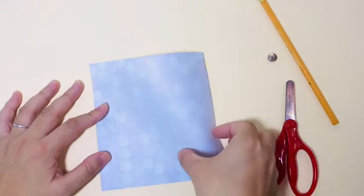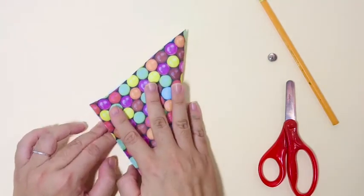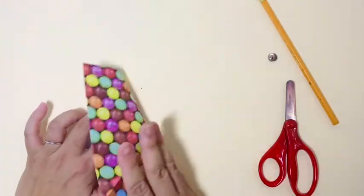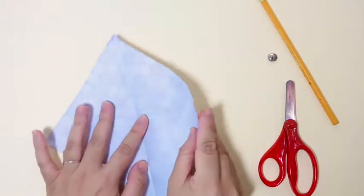We're going to fold the paper corner to corner to create a triangle shape. Press down on the fold to crease the paper. Unfold it and repeat with the remaining two corners, then go ahead and unfold it again.